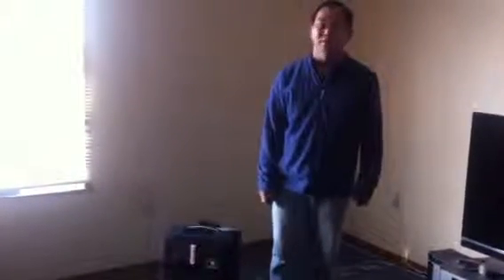Hi, I'm Peter. Now I show you the other luggage case. This one is a smaller one. You can carry it to the airplane cabin.